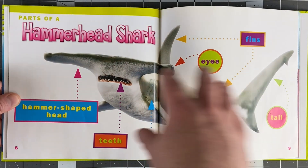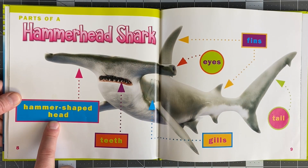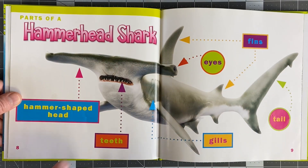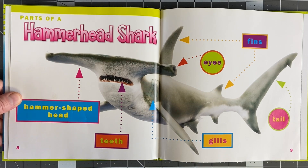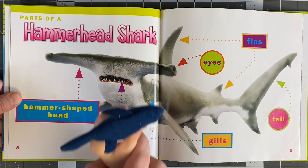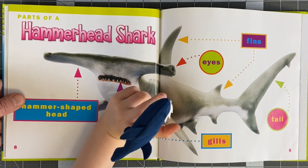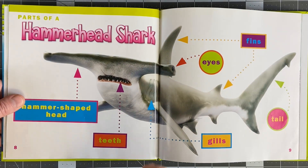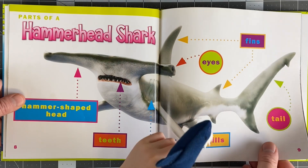Let's talk about the anatomy of a hammerhead shark specifically. A hammer-shaped head with eyes on the very outside of it — that's so silly. It's got those razor sharp teeth. It's got fins just like you, Finny. It's got gills right there so it can breathe, a dorsal fin, and a big tail.